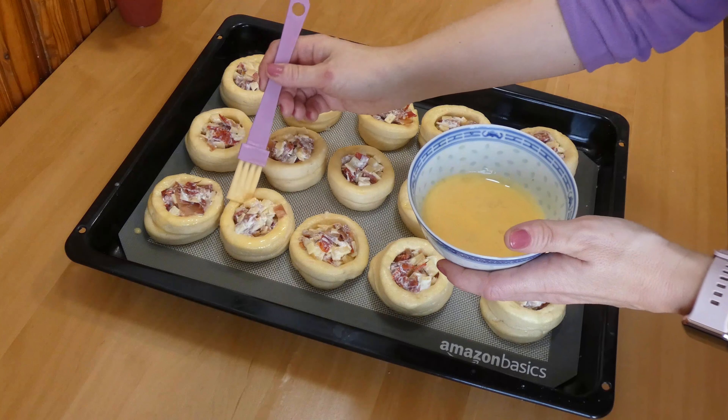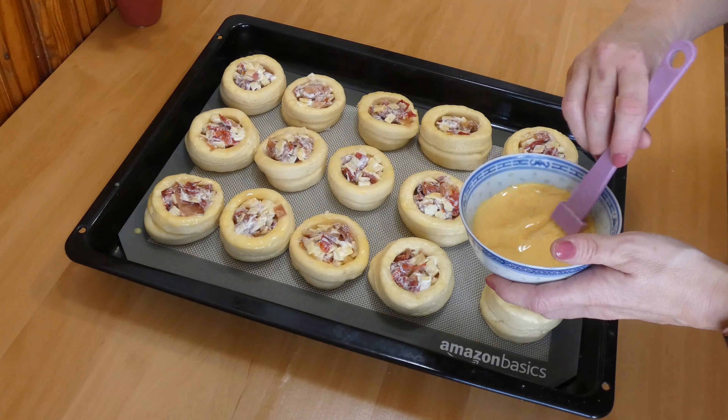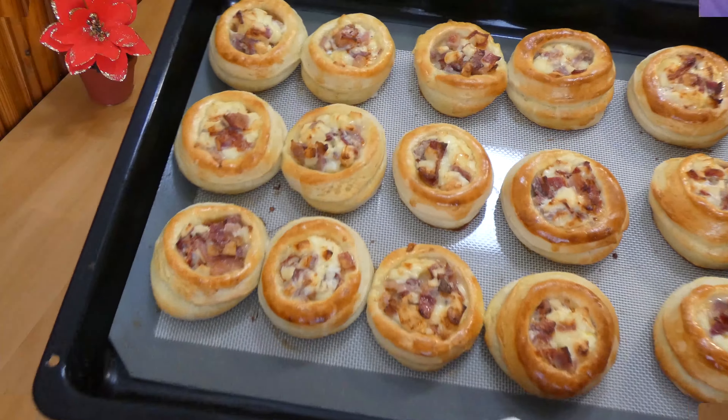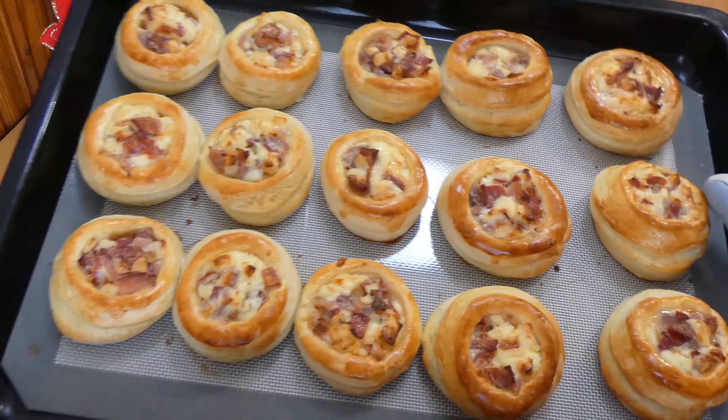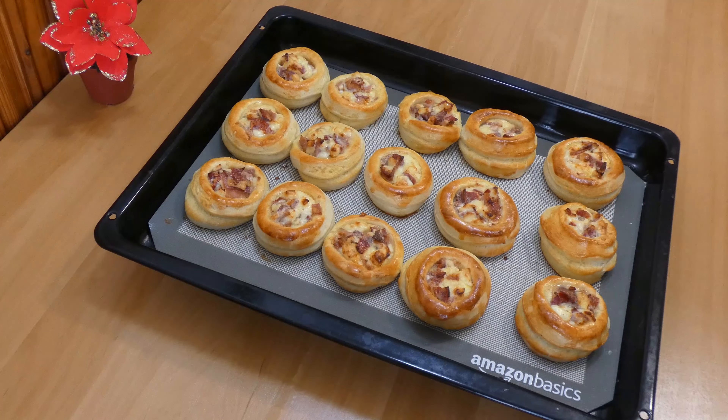Before putting them in the preheated oven at 180 degrees, brush them again with egg wash and bake for 15 to 20 minutes. They are done when they get a golden brown color all over the upper rings. Leave them to cool off just a bit — they are best eaten lukewarm.